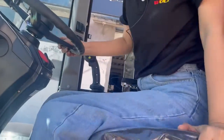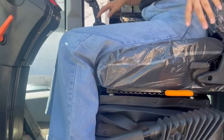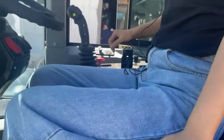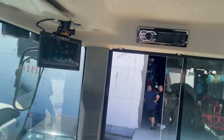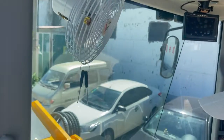The seat is very comfortable — it's a fully adjustable seat. And also here is the back camera, and the radio, and the fan, and the heating.